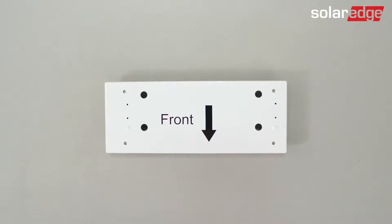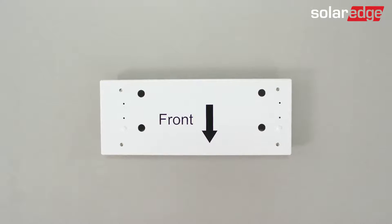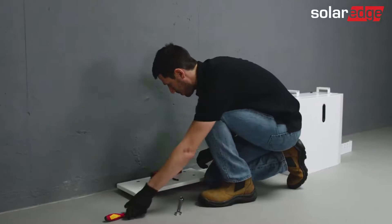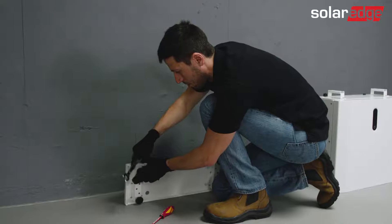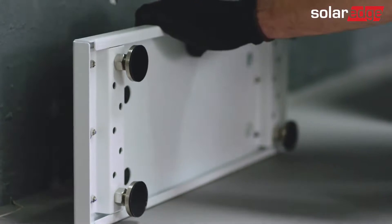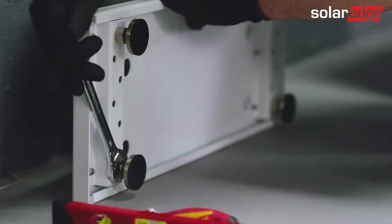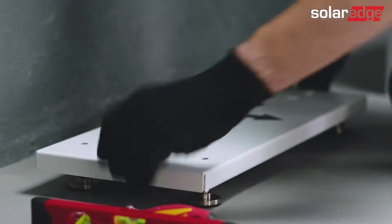SolarEdge recommends installing the battery on a floor stand. Open the floor stand kit and place it close to the wall. Level the floor stand by adjusting the four legs. Use the pliers to hold the nut of each of the floor stand legs while turning the screw with a flat screwdriver. Once finished, turn the nut in order to close it and strengthen it with the pliers.